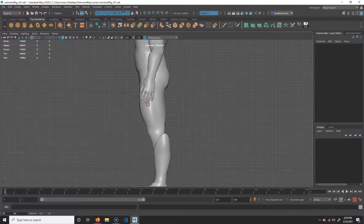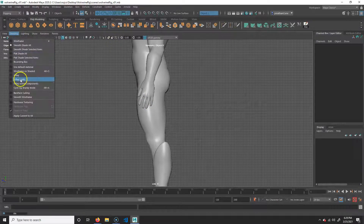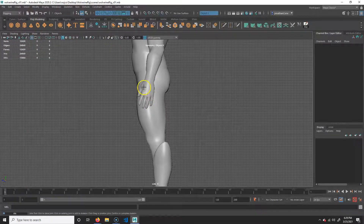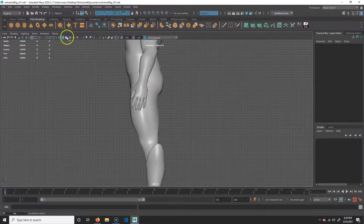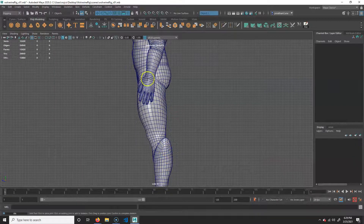It's probably fine by default. You'll notice that when I draw the joints I can't see them — that's because the model's in the way. It's actually drawing on the grid. So I'm going to make sure it's x-rayed. I can click this, or go to Shading > X-Ray Joints. I'm also going to put on wireframe on shaded so I can see my geometry a little bit better.